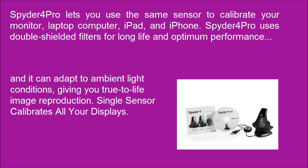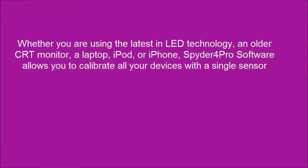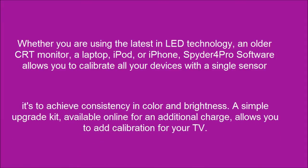A single sensor calibrates all your displays. Whether you are using the latest in LED technology, an older CRT monitor, a laptop, iPod, or iPhone, Spyder 4 Pro software allows you to calibrate all your devices with a single sensor to achieve consistency in color and brightness. A simple upgrade kit, available online for an additional charge, allows you to add calibration for your TV.